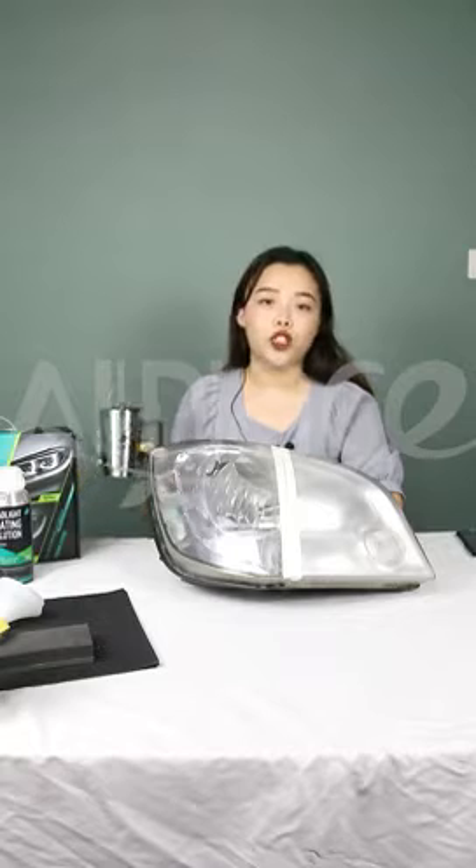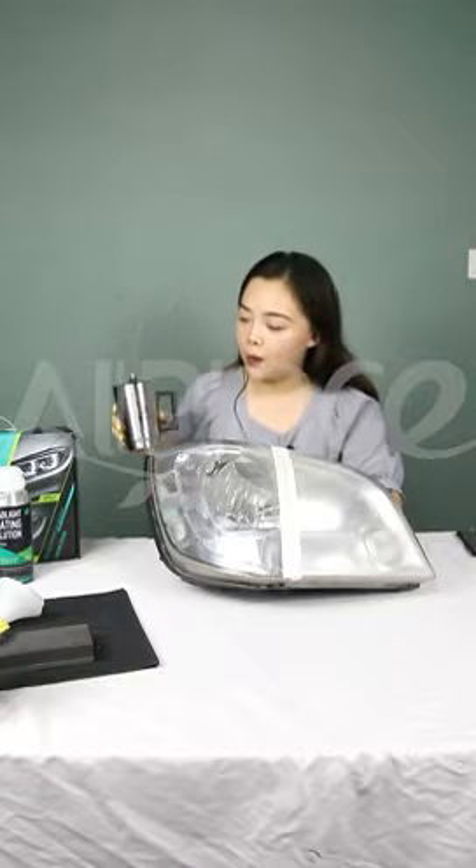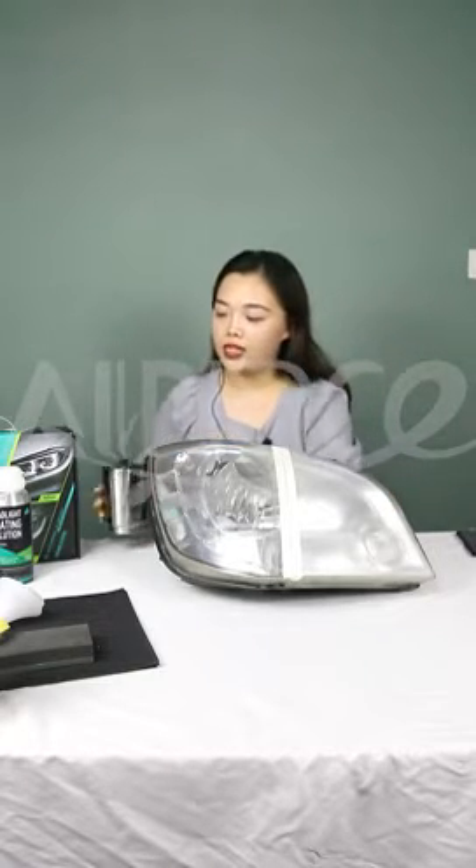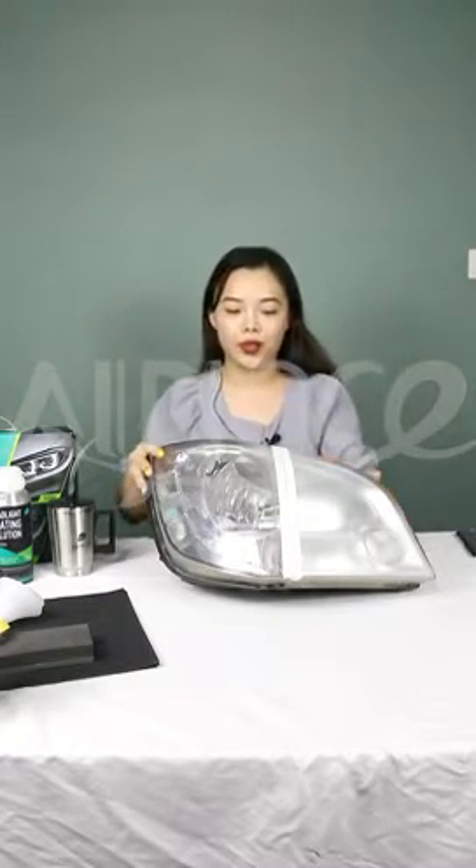First, we need to fill the coat cup with coating solution about 80-100 ml. Then power on and wait 3 minutes until you can see the steam coming out from the cup — that means it's good for coating.